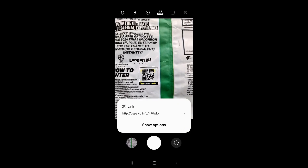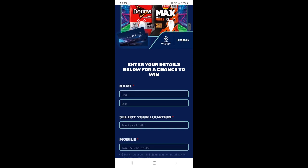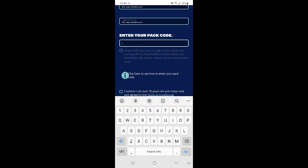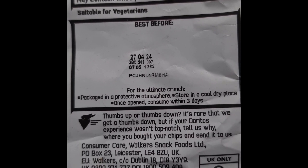Scan the QR code from the Doritos packet. This will take you to the Doritos Competition website. Enter your name and contact details for a chance to win. Enter your crisp packet competition code. The code location on the crisp packet is shown here.